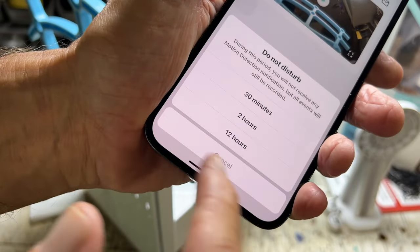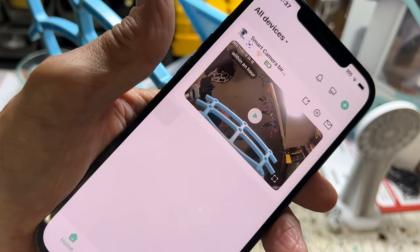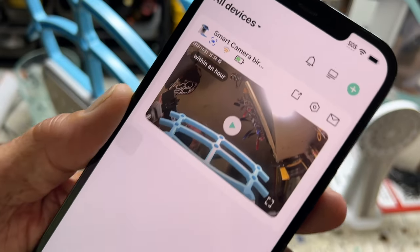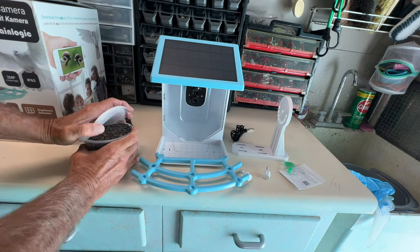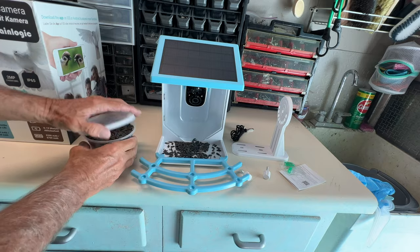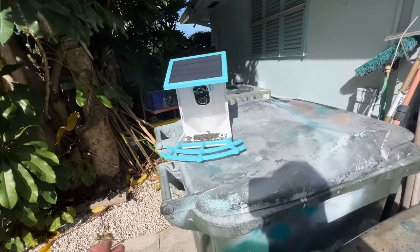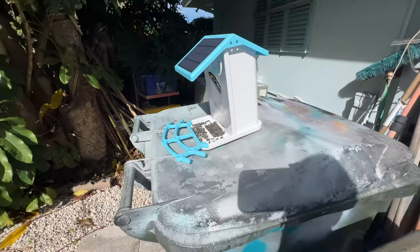If I click here it shows me the battery — I've got a pretty good charge. Now what we've got to do is put it somewhere and see if we get some birds eating. I think I'm just going to stick it on the garbage can outside and see how that works. Let me put a little bit of bird seed on here just like that, and then we'll see what happens. See if we get some birds — hopefully we don't get the squirrels jumping on here. We'll find out. All right, we'll come back and check it later.